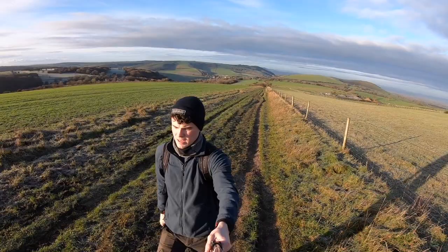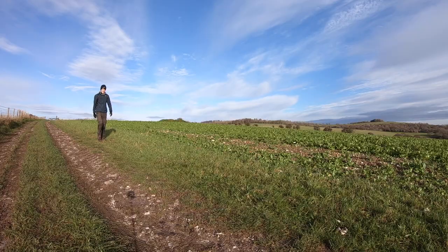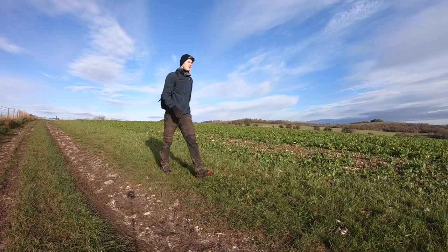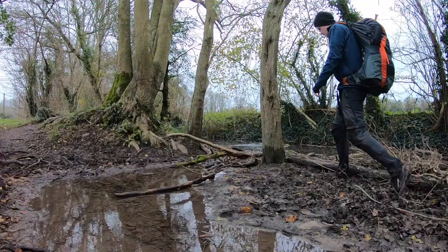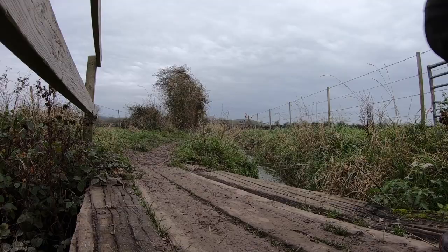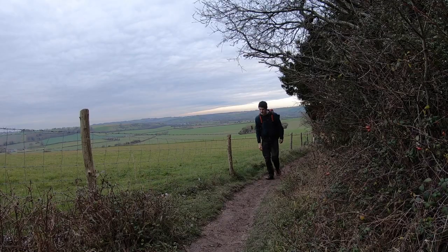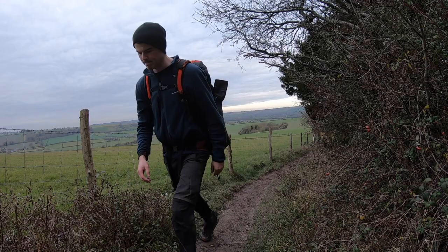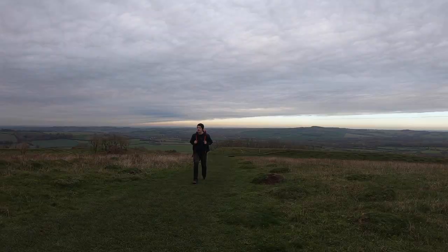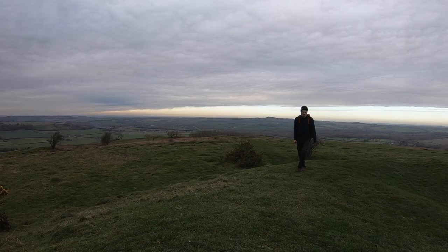This area of the UK is actually one of the driest, so the weather is generally pretty sunny and good. That said, I'd still bring an anorak or waterproof layer because it rains a lot in England. Make sure you bring a fleece, hat, and gloves, or if walking in hot weather, a cap, sunglasses, and sun cream. The ridge is exposed, so in hot weather you can burn, and in cooler weather it's very windy and cold, so pack appropriately.